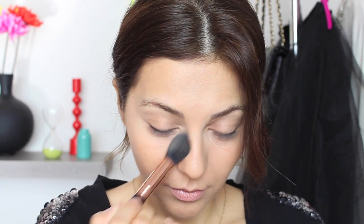Don't forget to set your makeup with a translucent powder. To highlight, I'm using a gold highlighter by MAC — although unfortunately it is discontinued — it's a great highlighter, so I'm applying it on the high points of my cheeks as well as my brow bone.